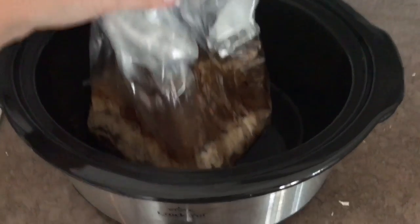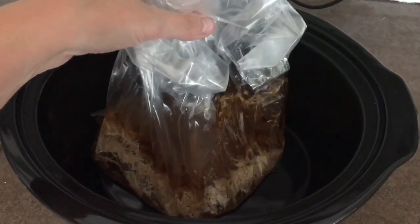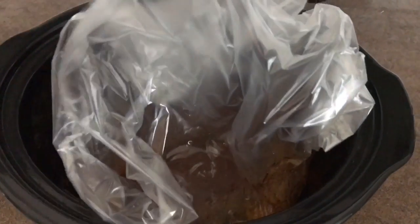I just threw the ribs in the oven under the broiler until the barbecue sauce gets a little crispy-ish. It doesn't really caramelize because it doesn't have the sugar, but you know we do our best. In the meantime, look how amazing that is — I don't ever have to clean this crock pot again thanks to this little liner bag. Definitely get those if you ever use your crock pot, but I'm going to let it cool down before I throw it out.